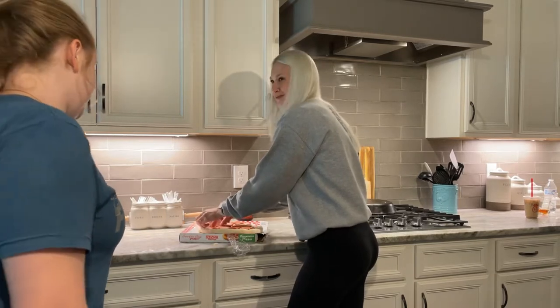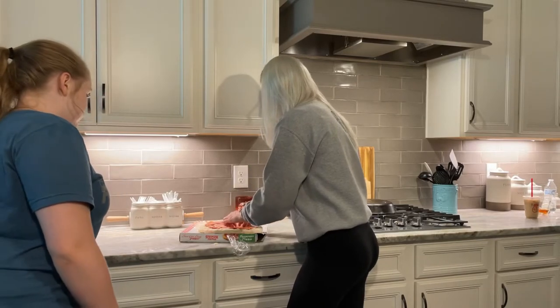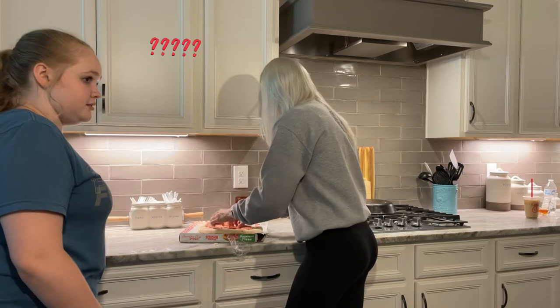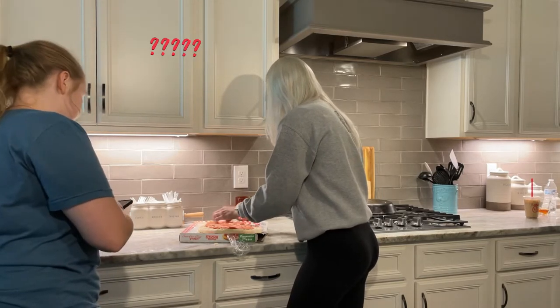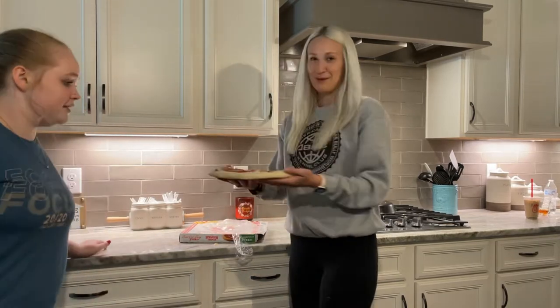PSA - if you get pepperoni, it's all on one side. Public service announcement, I think. So hopefully I know all of it's like... yeah, public service announcement.